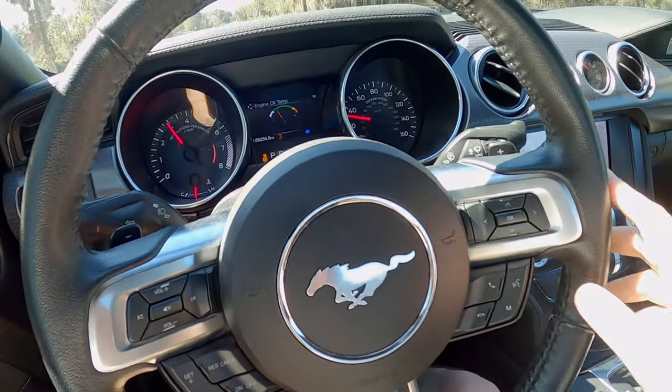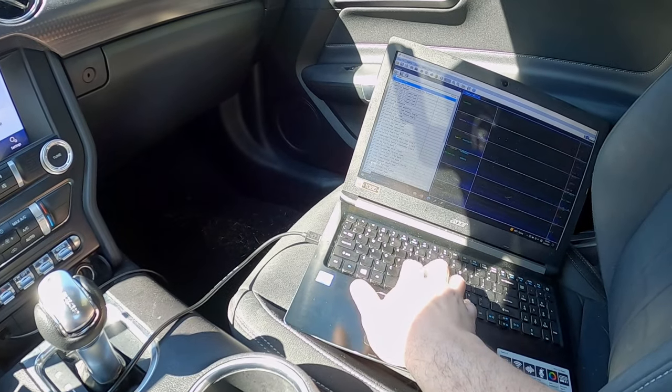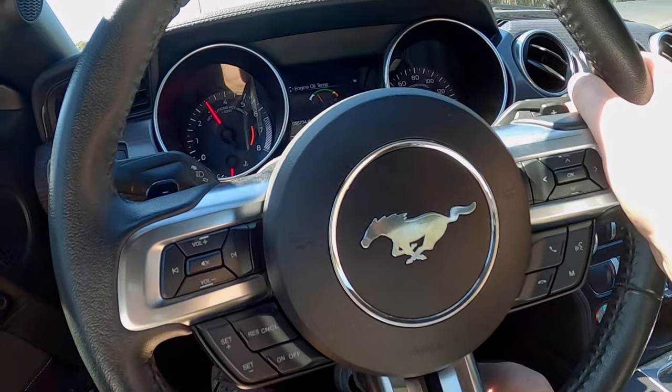I'm about to do my data log. Some temps are a little cool but oil temp is where it needs to be. I know there are limiters in other areas that pull things back if fluid's too cool. What I want to see on this pull — or rather what I don't want to see — is the car go into overboost. If I can get through the whole pull without that problem, we have success. Starting at 3000 RPM, recording on the data log — and punch it.